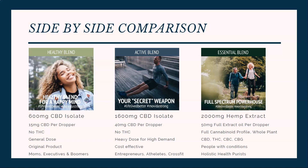The next one over is our active blend. It's a 1600 milligram CBD isolate and it has 40 milligrams of CBD per dropper. So it's the same exact CBD as in the healthy blend — just a more concentrated version. They both do not have any THC. The active blend is basically almost three times the strength, but it's only just over twice the price, so milligram per milligram it's more cost-effective.